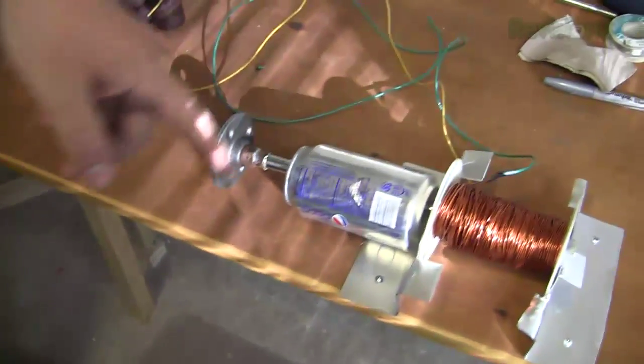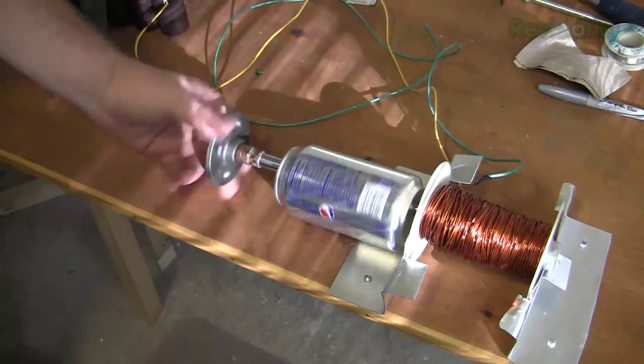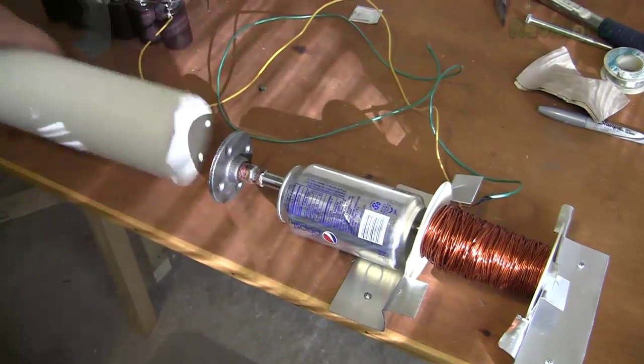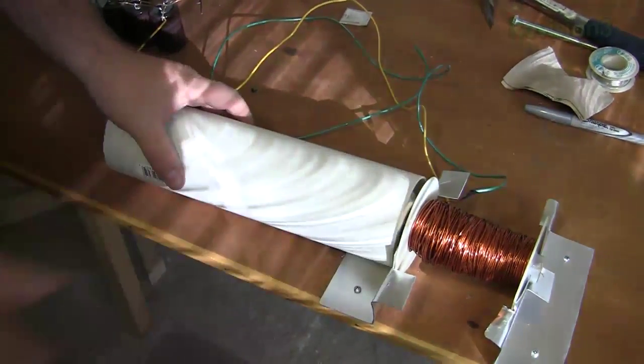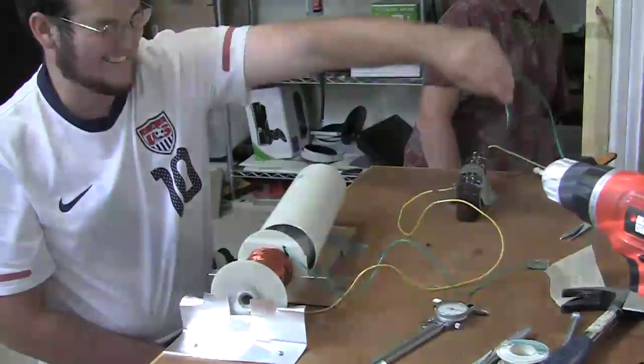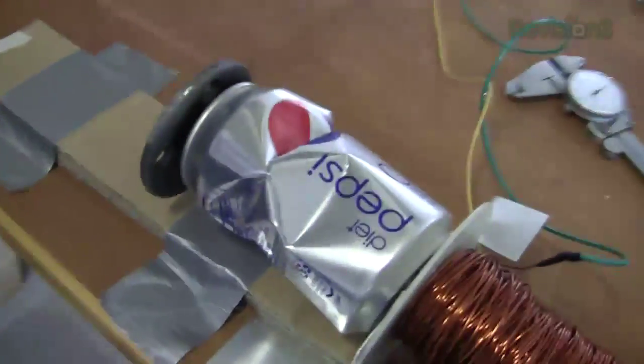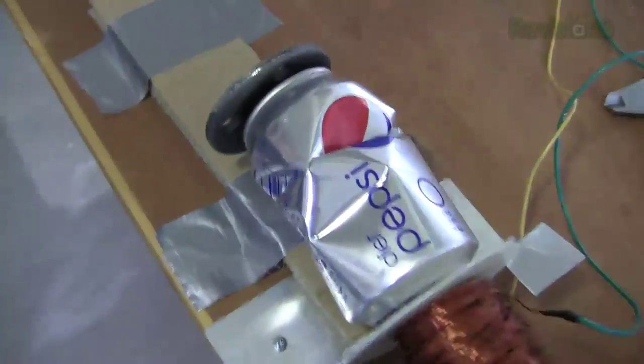Parker, prepare for test two. So we have the solenoid mounted, the can with a hole in it, and the rod's set up. We're going to put this over it to hopefully contain any shrapnel that flies out. Fire! We're getting there — much better than the first attempt. That Pepsi can has seen a hard life. We used the test solenoid and it kind of did its job, but we needed to do its job better.